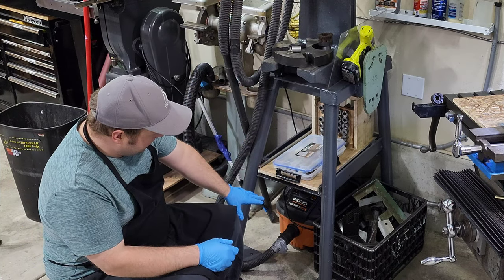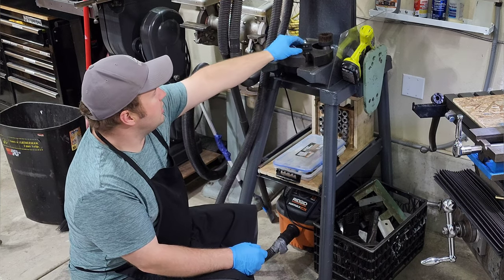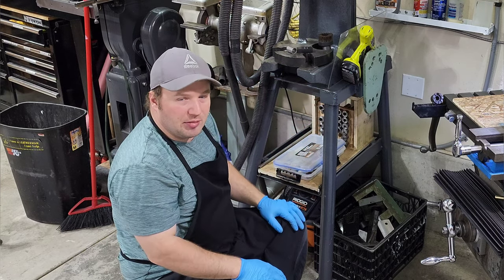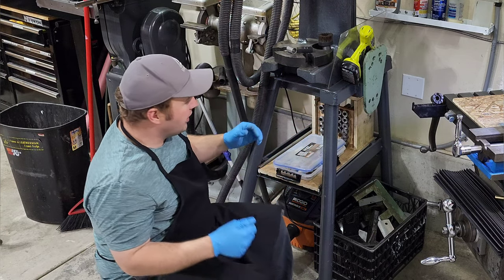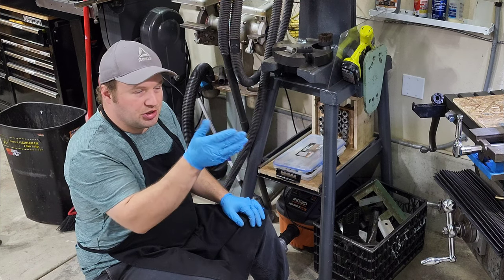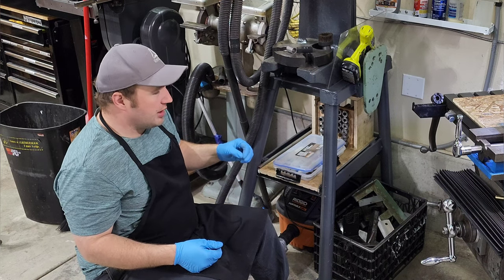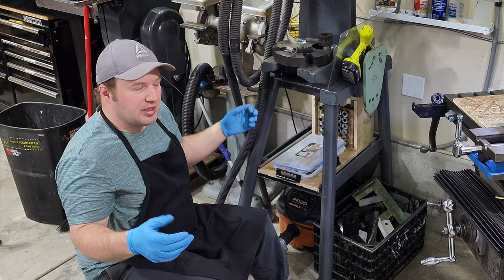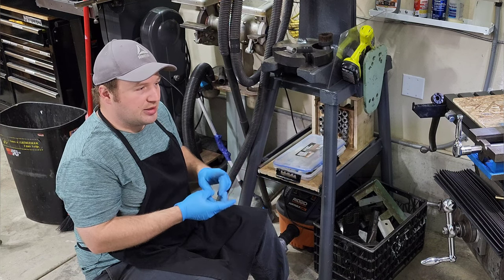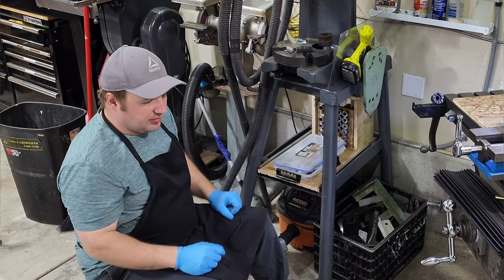I have my vacuum cleaner that lives down here, and I run it with a remote. I can grab my hose, go over to the mill as I'm doing operations, and vacuum up chips as I go. I don't use compressed air to blow off parts — I always use a vacuum cleaner or a chip brush and towel to wipe them off. The reason I don't like compressed air is because it shoots stuff all over the place and will shove chips into places they don't belong, like into your ways, your lead screws, and parts of the vise.